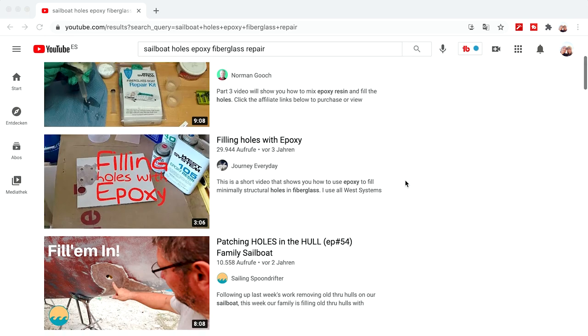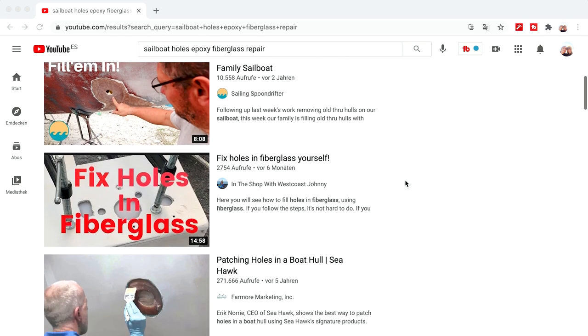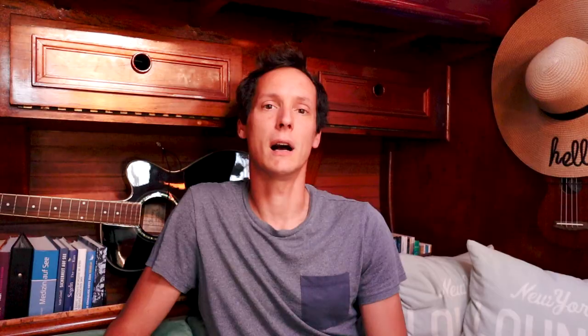So, the four holes in the boat. I thought about fixing them myself — I watched some YouTube videos explaining how to do it — but in the end I got cold feet and we decided to hire someone from the boatyard to do the job.